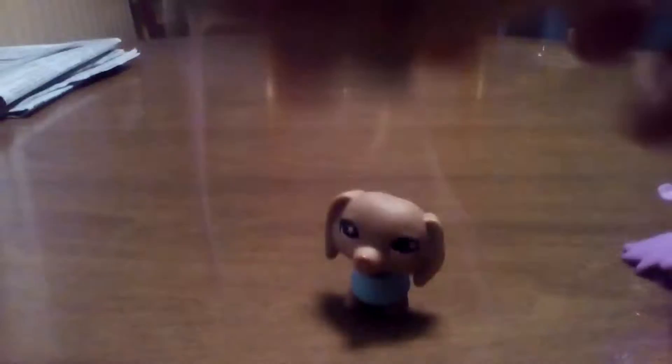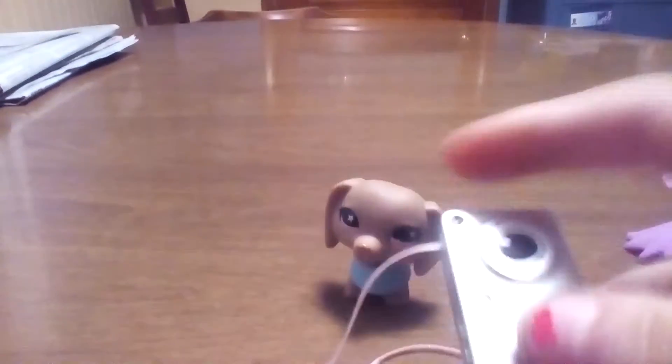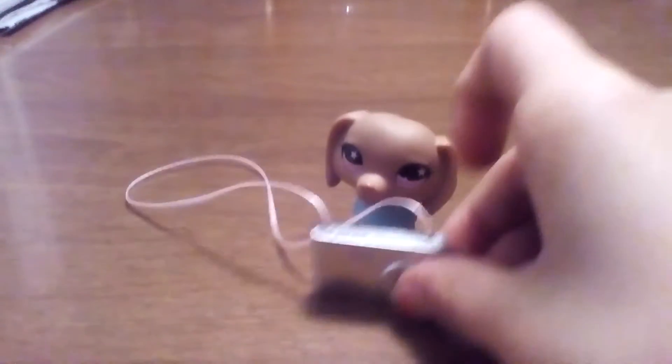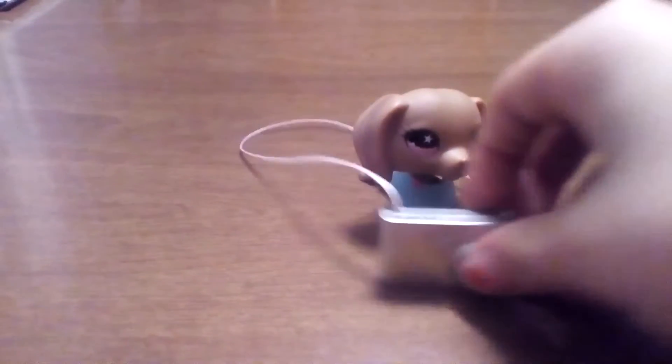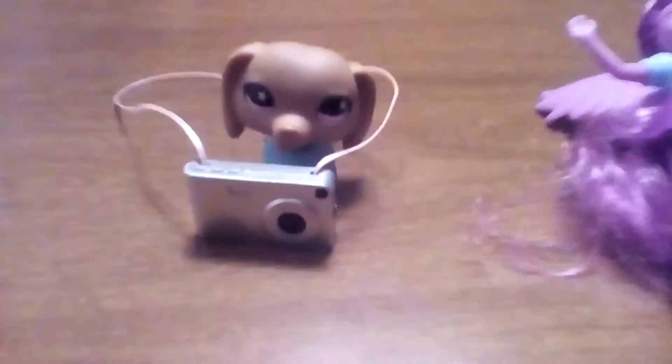It's for a little pet show. The camera has a giant strap you can put around her neck. This is the back side. So I'll be using this camera now. They're like some of my bigger ones. This is the second thing to review.